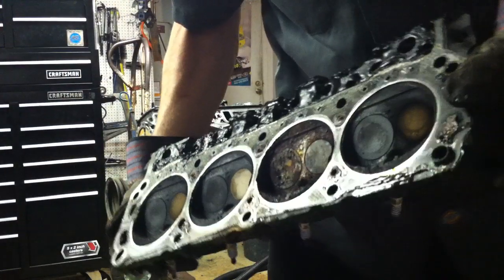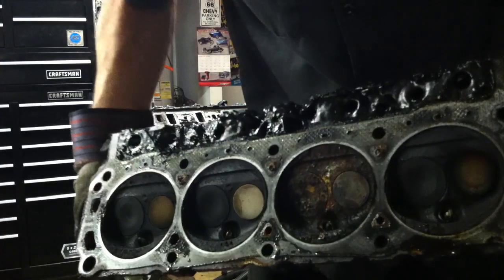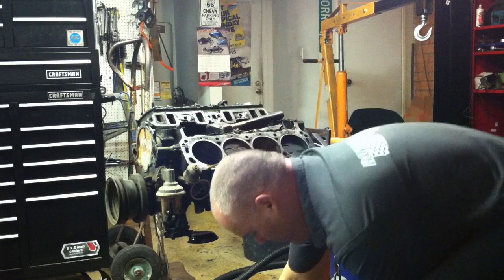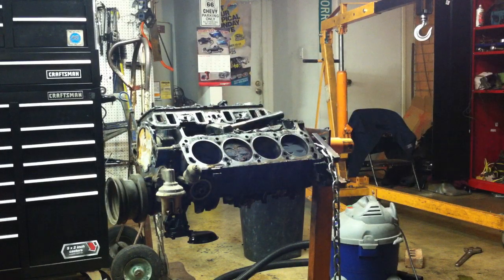If you look at these chambers here, you can see that one chamber has a lot of water in it — possibly a crack, we don't know yet, but we'll find out. We've got a possible issue with the cylinder head there.